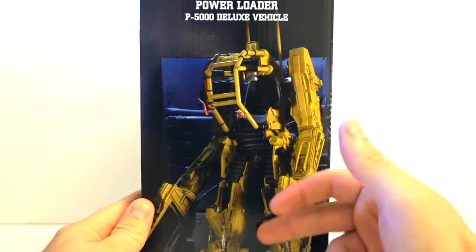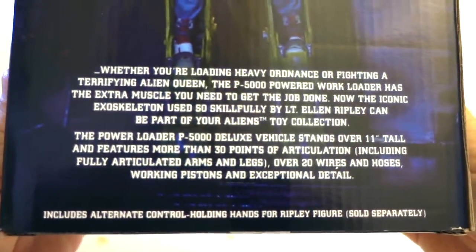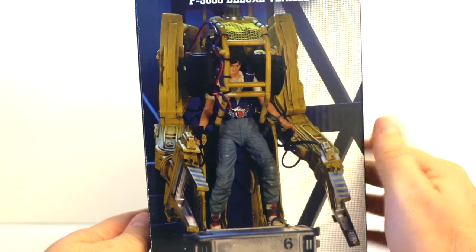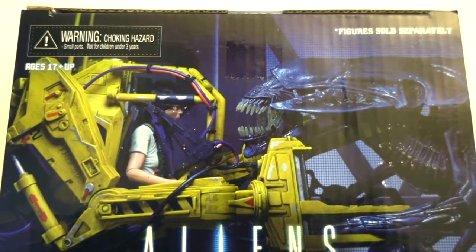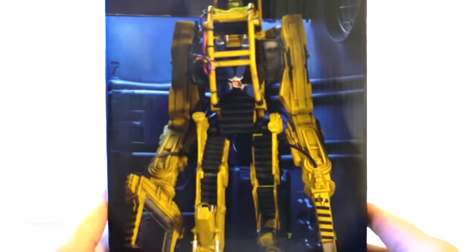Let's look at the packaging first. From the side view, and on the back you have a little info you can freeze and read. There's a nice picture of Ripley inside the Power Loader, and also a picture of the toy itself. On the top you see a picture from the battle between the queen and Ripley. On the bottom, just credits and 'Aliens.' If you already have a queen, which is huge, it also scales perfectly with this.